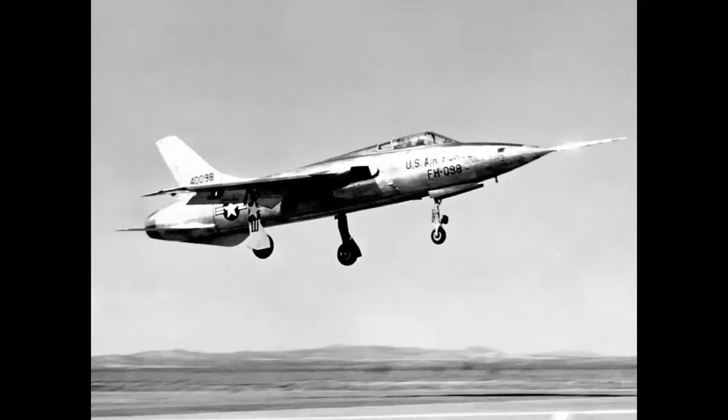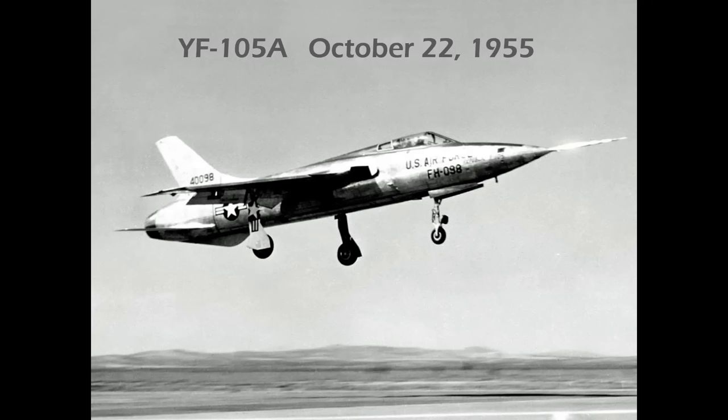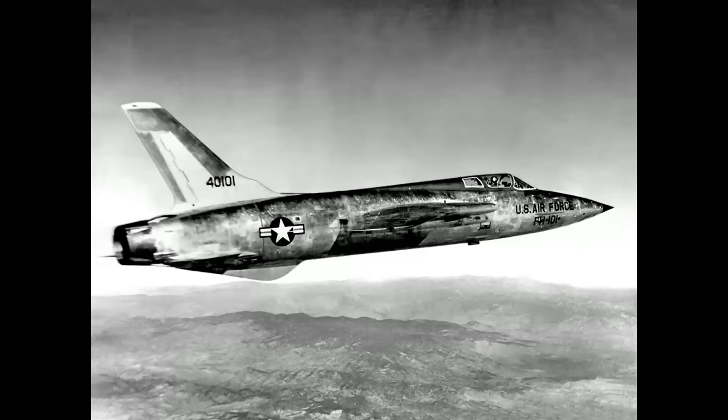Now let's look at the F-105 Thunderchief. Built by Republic, the prototype YF-105A first flew at Edwards Air Force Base on October 22nd, 1955 — just a little more than two years after the F-100's first flight. The B model, seen here in what is my personal all-time favorite photo of the airplane, is cruising at about 35,000 feet in the high-speed, high-altitude corridor above Edwards Air Force Base, just north, paralleling Highway 58 — the airspace used for supersonic speed runs of all test aircraft to this day.